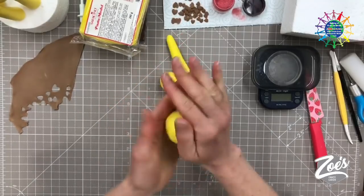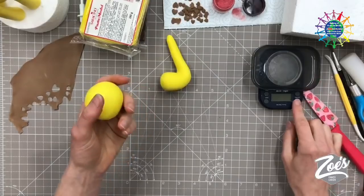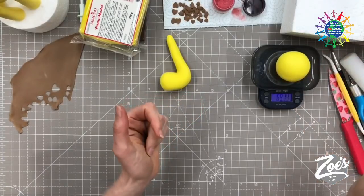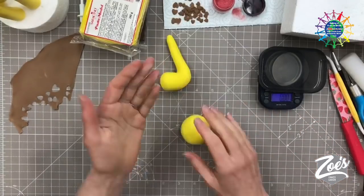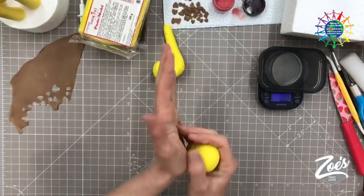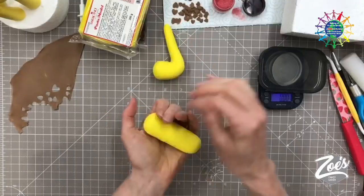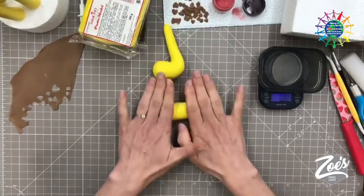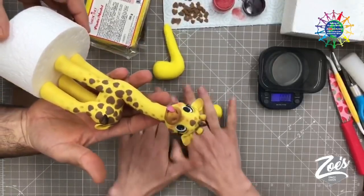I'm taking a ball — about 70 grams — though we won't need all of it for the legs. The paste is stickier than normal today because these are brand new fresh packs. Sometimes if I've had a pack a few months it's firmer, which means it sets quicker. This one's not going to set as quick, which is why I need to make it a little bit smaller — otherwise it won't hold its own weight. I'm rolling this out to the thickness I want the legs to be.